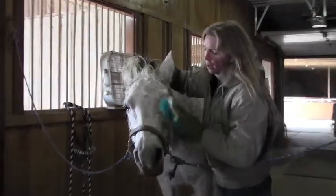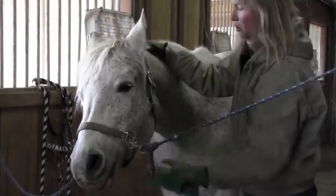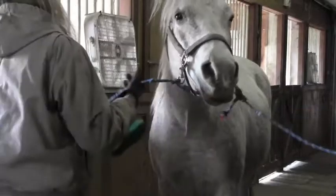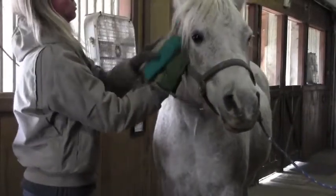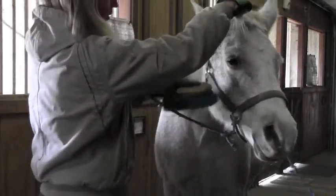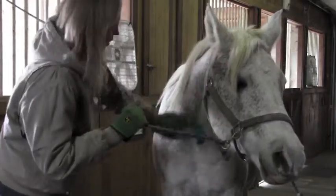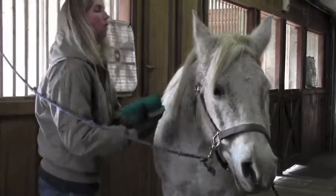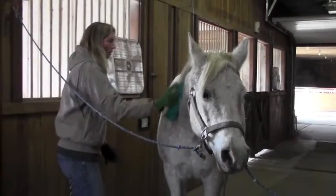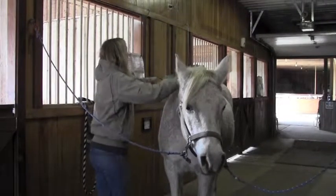Try not to poke your horse in the eye. Most horses like to have their faces brushed because they don't have any hands to scratch their face, so when you do it with the brush they appreciate it. Then you start again all over the body.